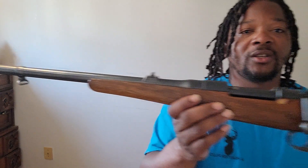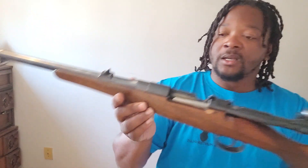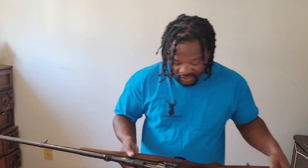This one, I don't think got much use — if you look right down in there, this thing is really clean. Whoever had this one, I think they may have shot it a couple of times, tucked it away, and I picked it up from them. As you guys know, Mauser builds some of the best actions there is.